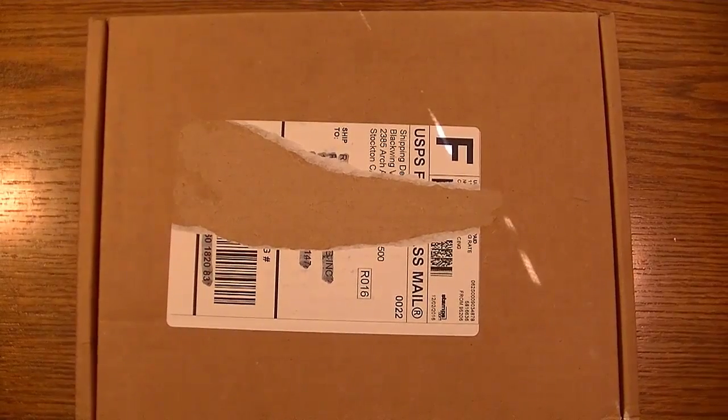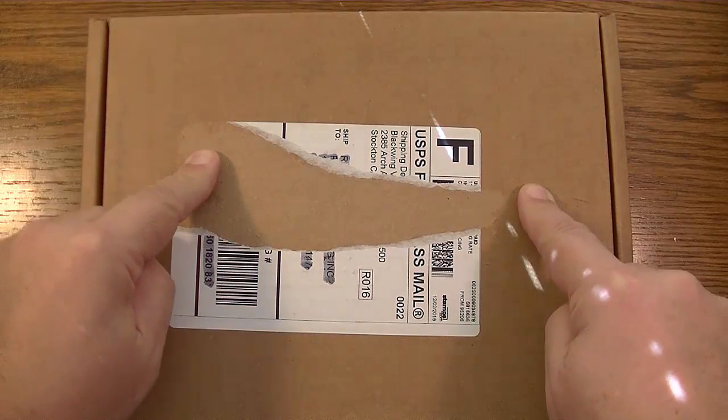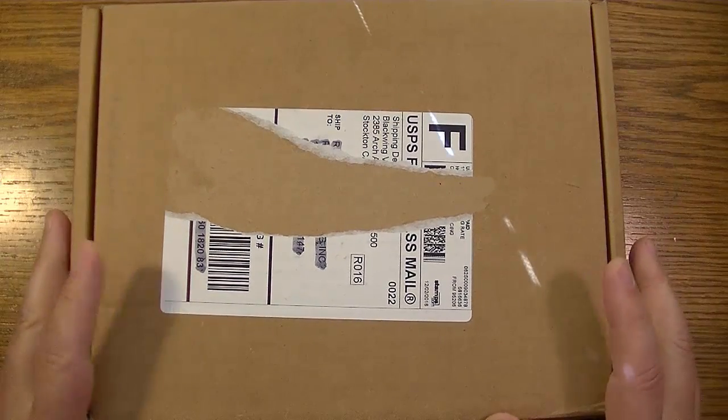Hi YouTube, it's that time again — time for the unboxing of the latest Palomino Blackwing Volumes subscription. Let's do it!